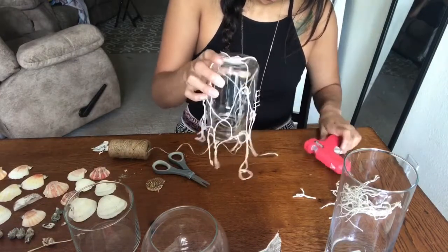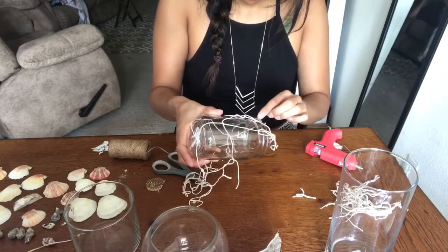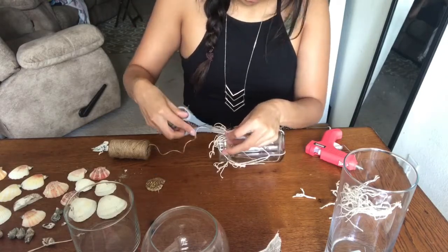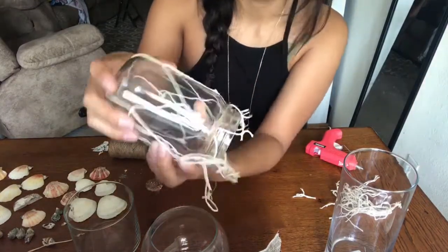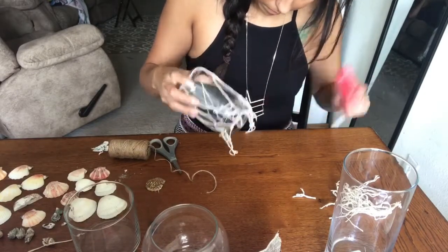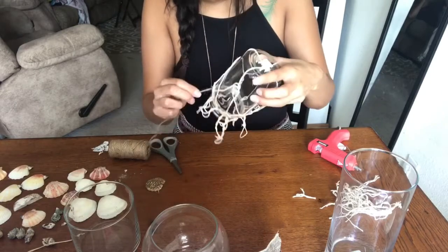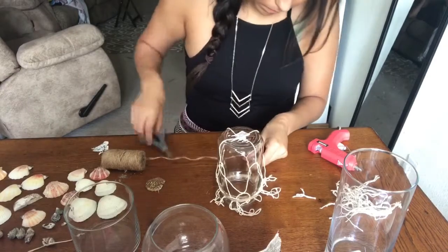I cut off a piece of the fishnet — it was actually longer than I needed — so what I did was wrap a small piece of twine around the top, which I was going to do anyway, and then cut off the excess. I also glued it a little bit to the top just so it wouldn't move as much while I'm trying to get everything in place. Here's me wrapping the twine around the top — I'll cut the excess off and it'll look a lot better, I promise.